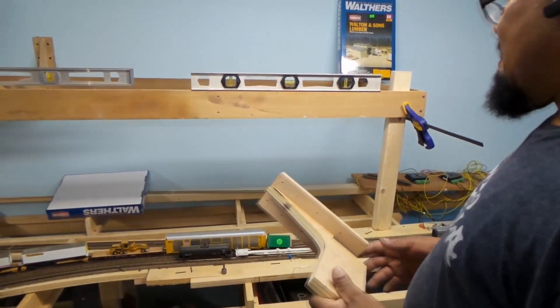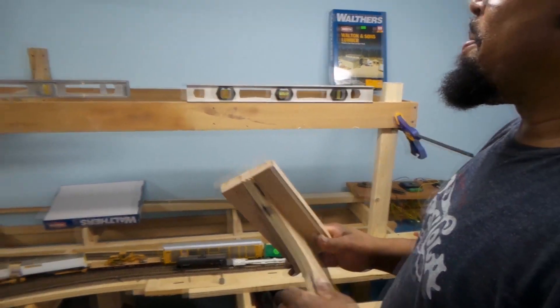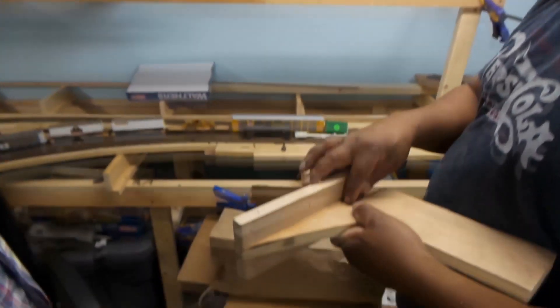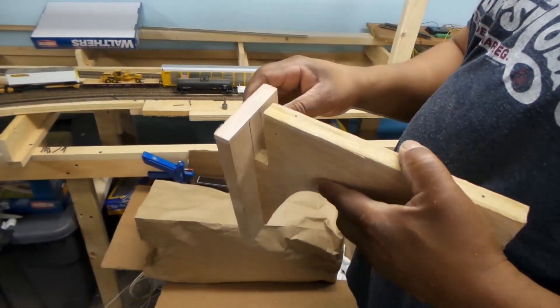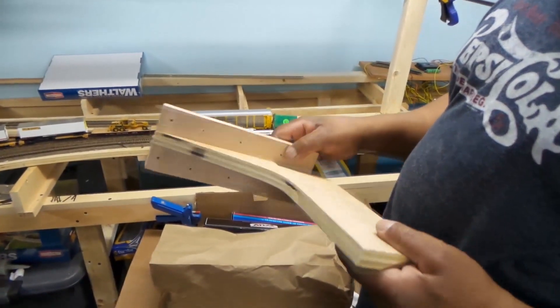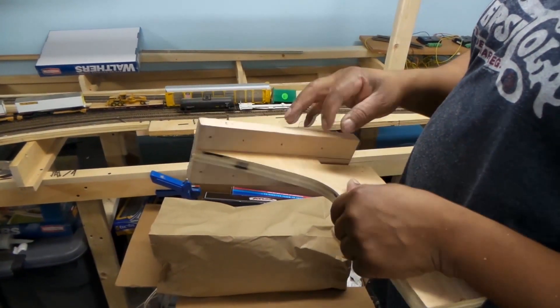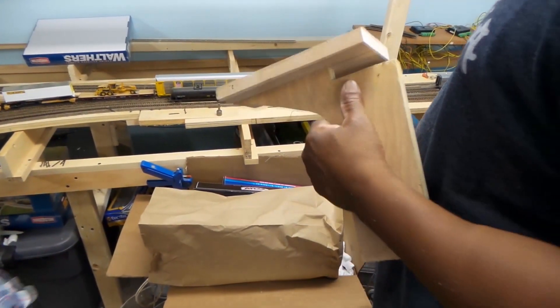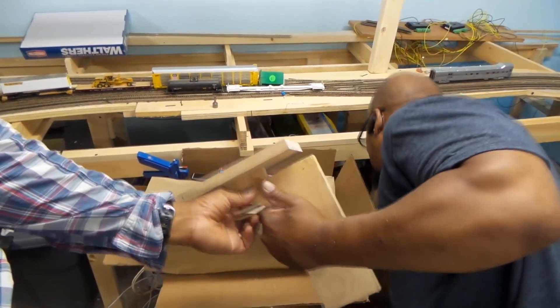You too can make gussets at home! Now the only problem with this gusset is we still have to cut this part off, because this overhang right here is too much. So we're going to take this back part off again and cut this overhang off — which is our number three blooper.